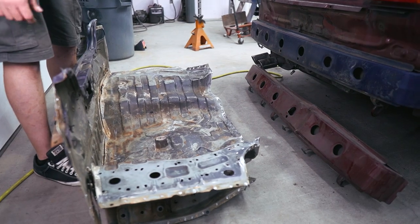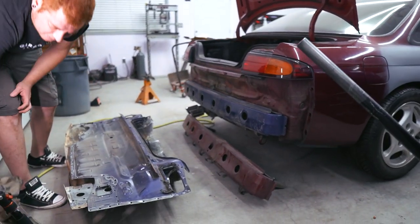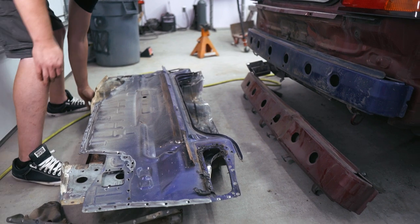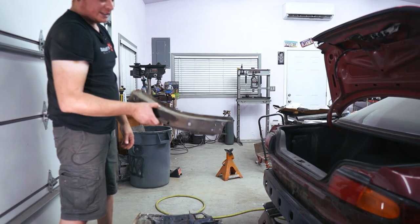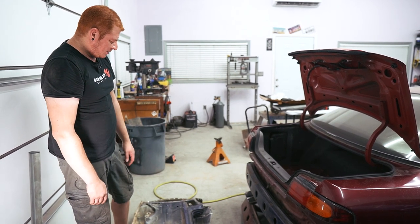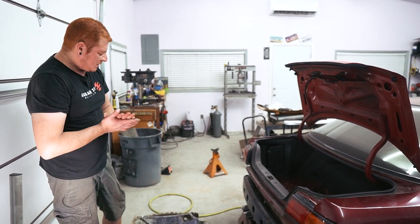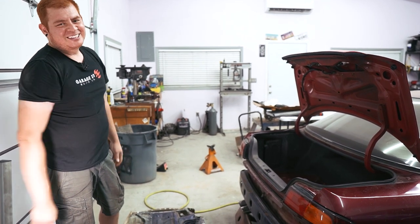That was a success — everything we needed off the donor car. The frame rails look great, they're not all crumpled. Now it's just going to be a matter of cleaning everything up and putting it on the main car. I probably should have cleaned it up before removing it, but I was too excited to try and separate everything. That was actually pretty fun in a pain-in-the-ass sort of way. I think that's going to do it for this episode — stay tuned to the next one to see if I gather the courage to chop the good one up.